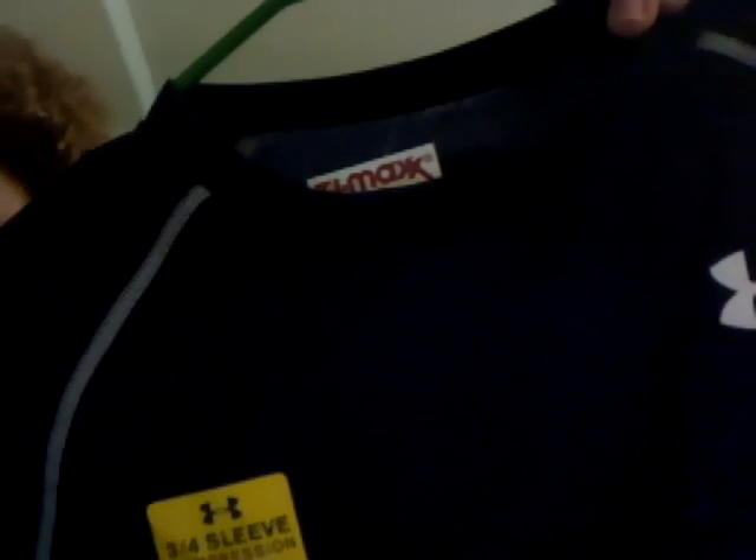This is the Under Armour ¾ Sleeve Compression Tee. I picked it up for $14 at TJ Maxx — originally $30. There will be a review on that.